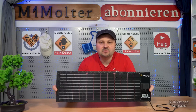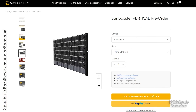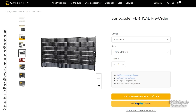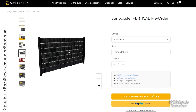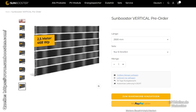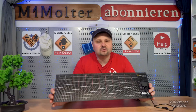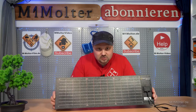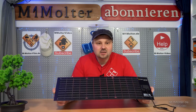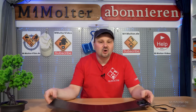Where can you order the SunBooster Vertical? That's very simple — it's available in the official SunBooster shop. Here you can also order the system as a balcony power plant. When you want to set up a balcony power plant, you usually don't know where to put the photovoltaic modules. If you already have a garden with suitable fences, you can simply buy the vertical version here. Thread it in, connect it to the inverter, hang it somewhere on the house wall, and simply plug it into the socket and you're good to go. The big advantage is that we don't have to build any substructures, climb around on any roofs, or drill through any walls.